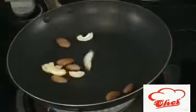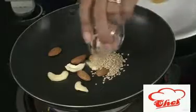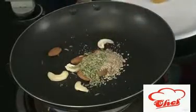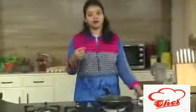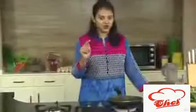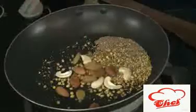In this pan, add some almonds, cashew nuts, sesame seeds — about one teaspoon each — some poppy seeds, and some fennel seeds for nice flavoring. We are going to first dry roast these. You can see these are dry roasted nicely. Now we are going to add half a teaspoon of coriander seeds and a pinch of cumin. At the last we are going to add raisins for sweetness and saute it.